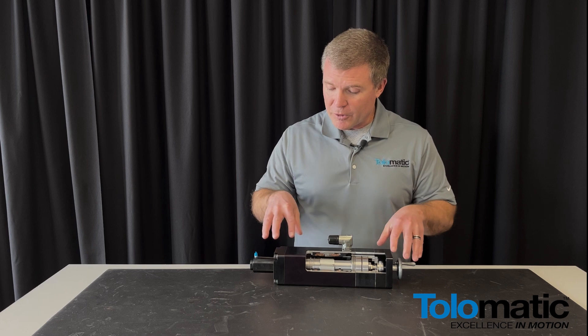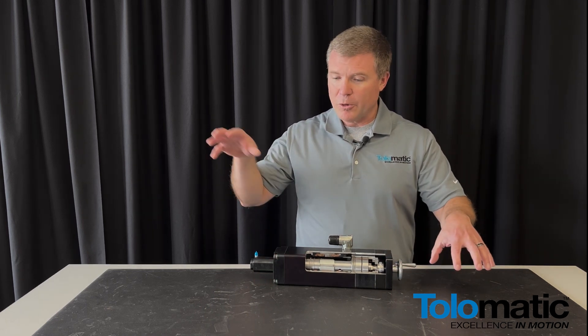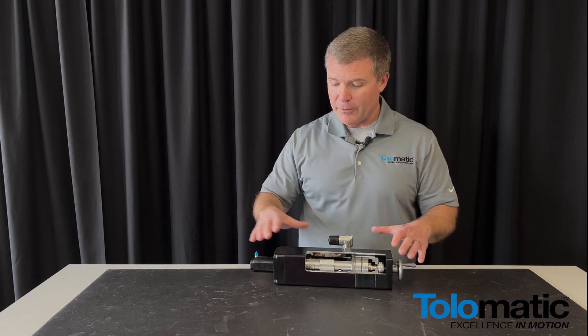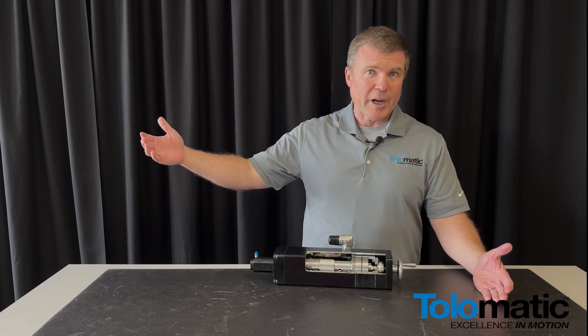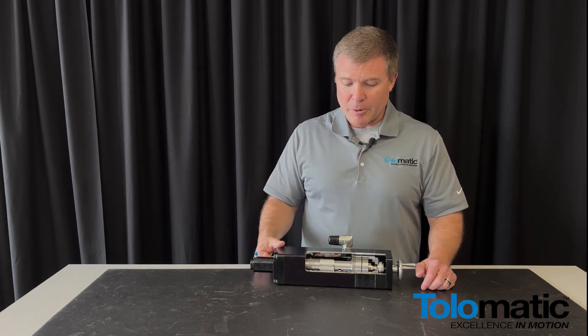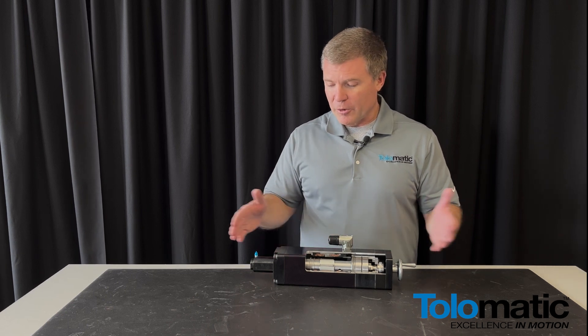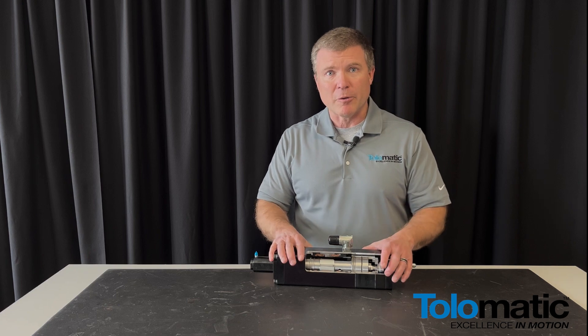All of this in a very tight package. We have four different sizes: 22, 33, 44, and 55. We go from about 100 pounds of force up to 5,000 to 6,000 pounds of force capability with these integrated actuator packages. And there's a tremendous number of different lengths and options in terms of mounting and configurations as well.